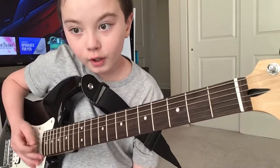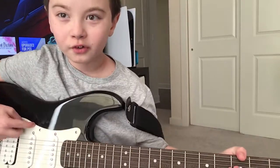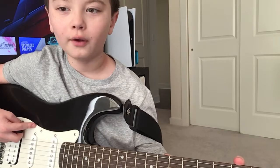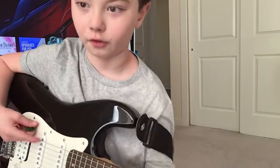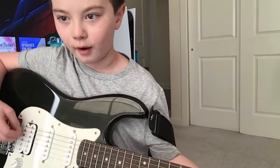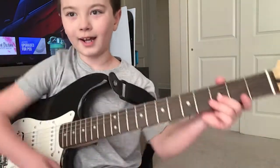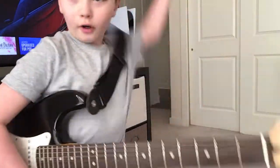Yep, this is my guitar, it's black. I think Pat Smear used this guitar and he played Nirvana on it one time. Actually, it's my dad's guitar I'm using. My guitar was the red one I had.